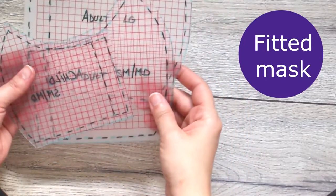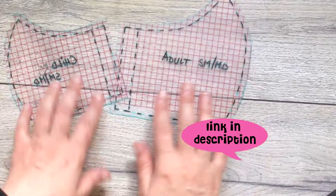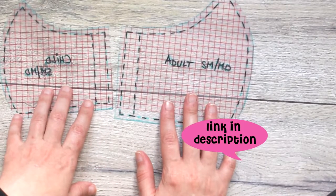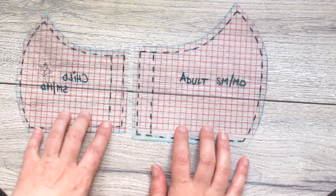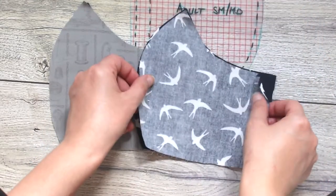The second pattern is this sort of fitted mask. I'll add a link to the pattern in the description below. I used to print my pattern but I had it transferred onto plastic graph paper as I kept losing the paper pattern. The first thing you need to do is cut two pieces from the main fabric and two from the lining fabric.